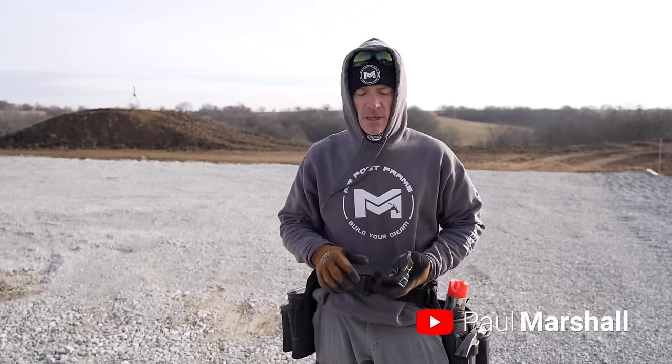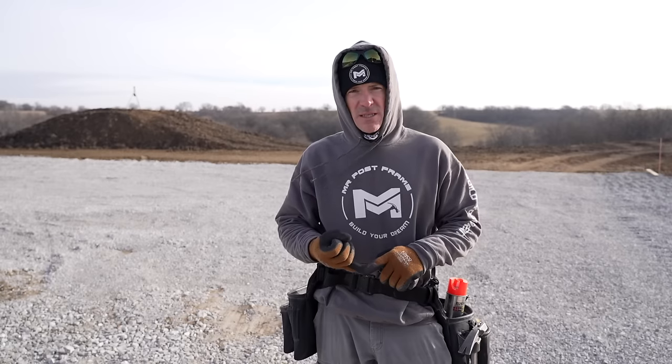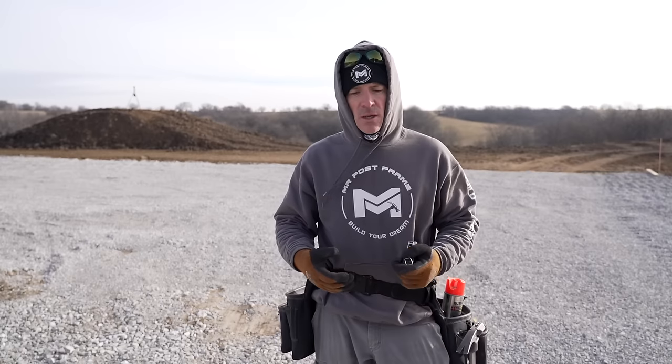All right guys, welcome back to the show. Today we're going to be doing a footing job. For those of you who've been around, we've done a lot of these, but today we're going to break this footing job down into a quick step-by-step process, plus the tools and costs that it takes to do a pier. We'll talk about what the concrete costs per pier, what the sonotube, bracket, all that kind of good stuff.